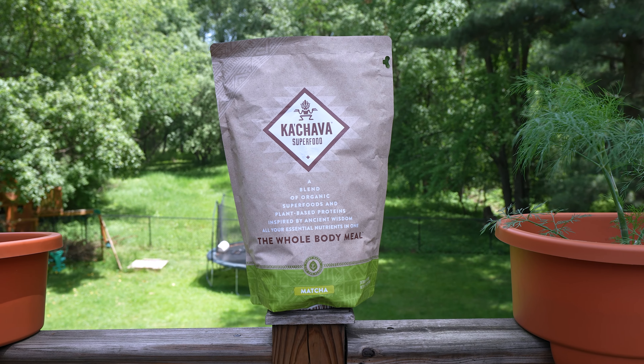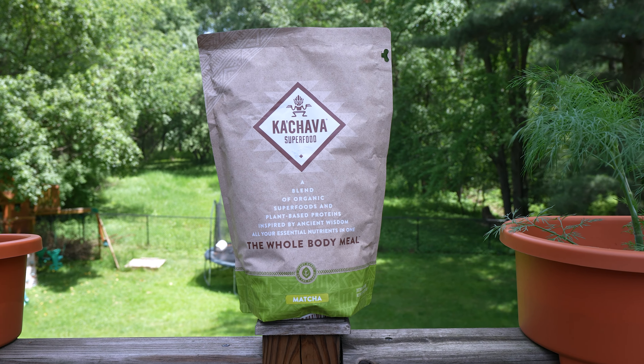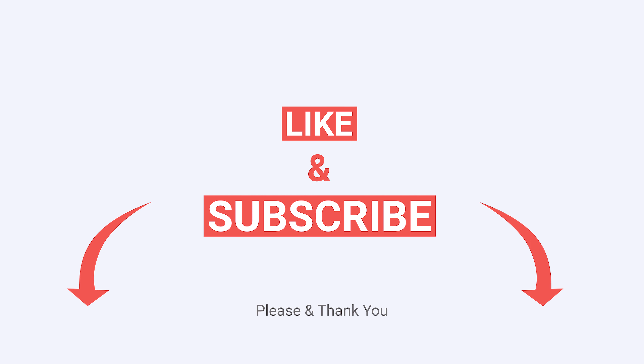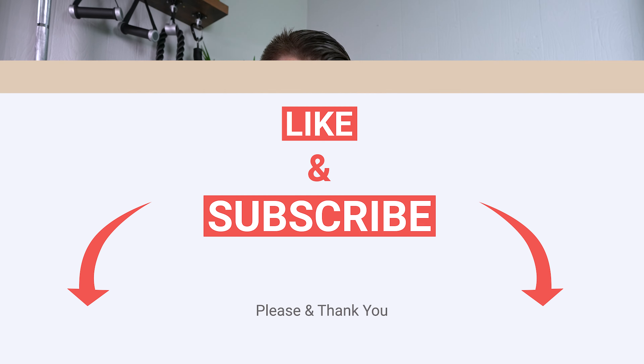Hello and welcome to today's video where I am going to test Cachava Matcha for the very first time. You can see the bag is unopened — I have not had this before. So I'm going to mix it up, give you my thoughts, try to explain the best I can, and hopefully help you decide if this is something you might want to try or not.